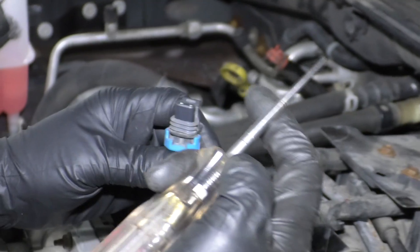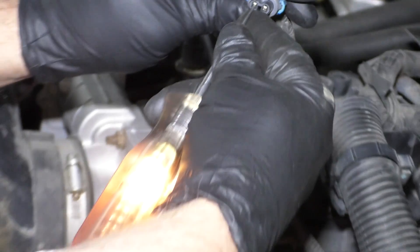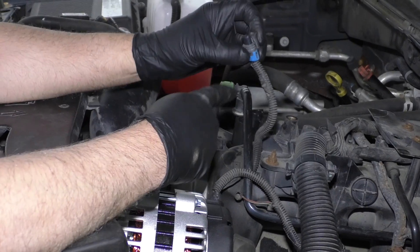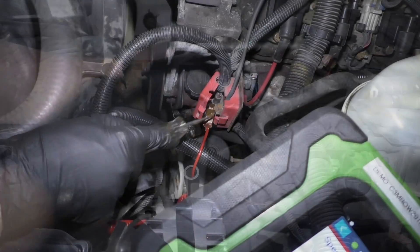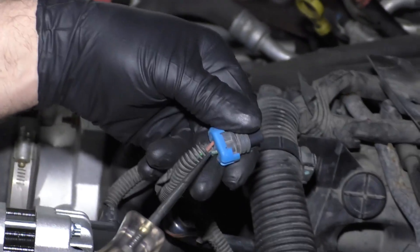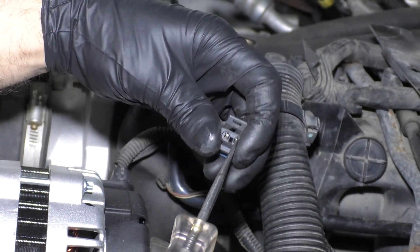At the purge connector — disconnected — I have my test light on ground and I'm going to check the orange wire, and I have power there. So that's good. If I can send the command to the PCM to activate this, it should ground it on the ground side. I have the other side of my test light hooked up to battery positive right there, and we're going to put it on the green wire — it looks like it's green and white on this side.